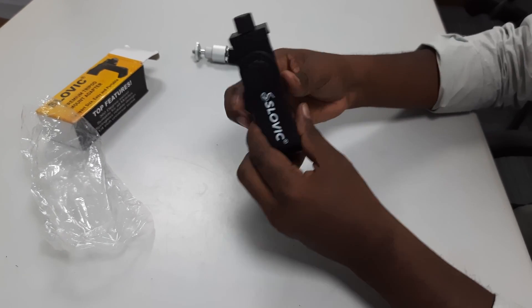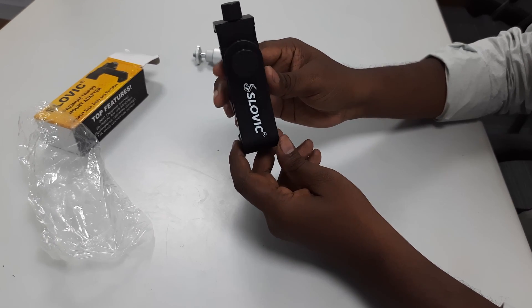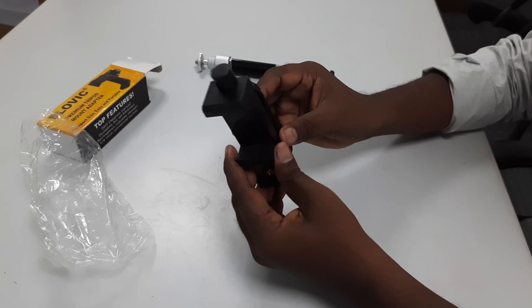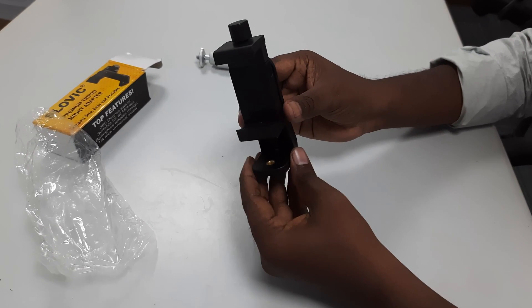This is a mini mount adapter. The mobile phone adapter will fix onto the tripod. There are two parts in the adapter.